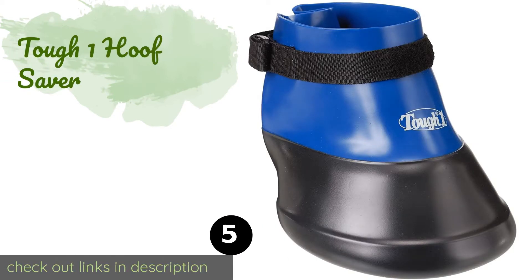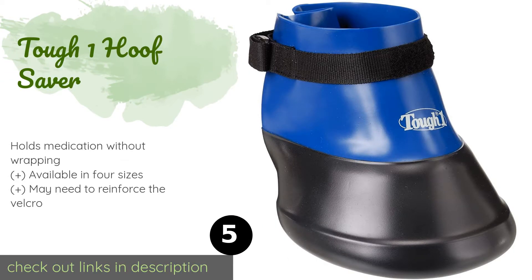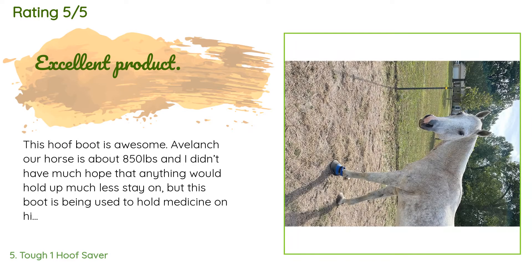The next product is the Tough One Hoof Saver. If your horse is suffering from a painful abscess or other injury that needs soaking, the Tough One Hoof Saver promotes healing while keeping it mobile. You can soak the foot with the boot on and then allow your horse the freedom to turn out. This product is available on Amazon for $39. There are 49 reviews with an average rating of 4.3 stars.